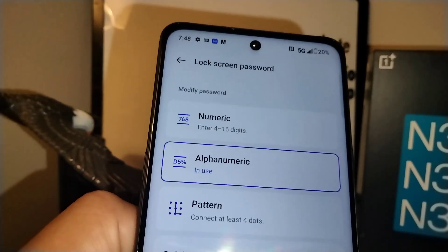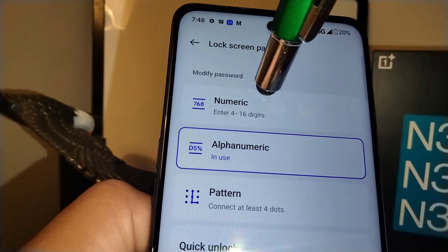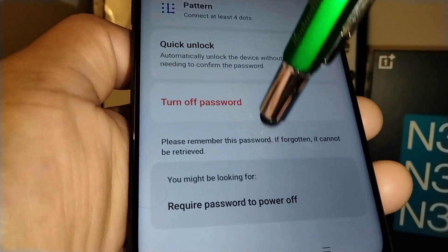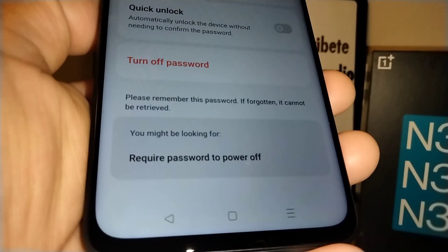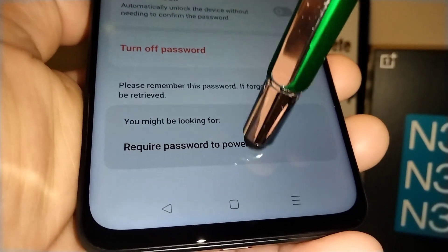If you want to come back and change your password, the same options are available — Numeric, Pattern, etc. Now at the bottom of the screen, you'll find an option that says 'Require password to power off your phone.' If you don't see this option, stay with me — at the end of this video I'll show you where to find it in settings.